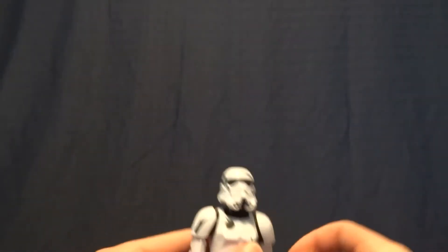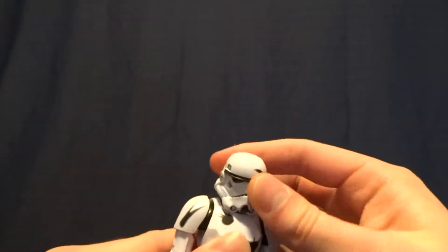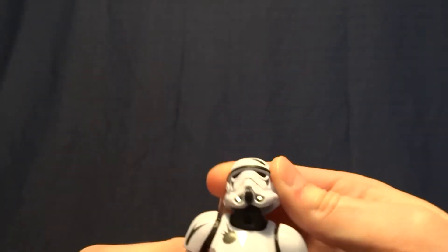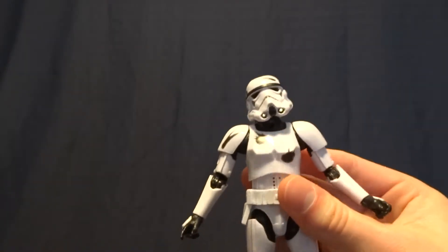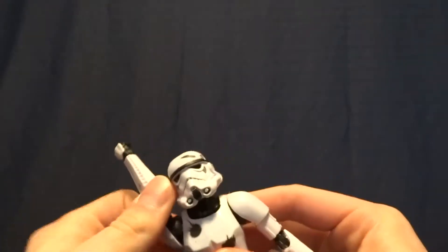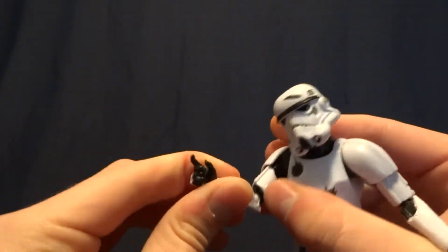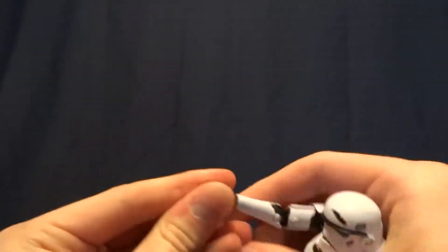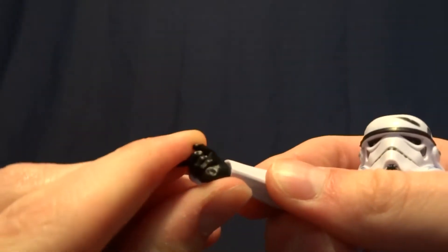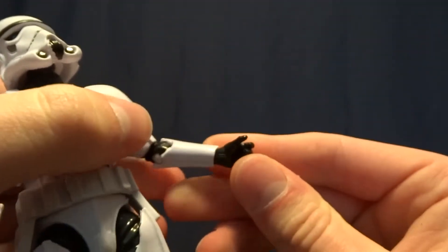Both of them fit in his hands of course. As far as the figure's articulation goes it's good, just like the first one. He's got a ball peg in the head and then a hinge in the neck so he gets a great range of motion there. He's got ball hinged shoulders — they don't go up the most, but they do swivel 360. He's got a bicep swivel and double jointed elbows which give him a really nice range of motion. He's got ball hinged wrists — on this hand the hinge runs vertically, it's a little stiff, and on this hand it runs horizontally.